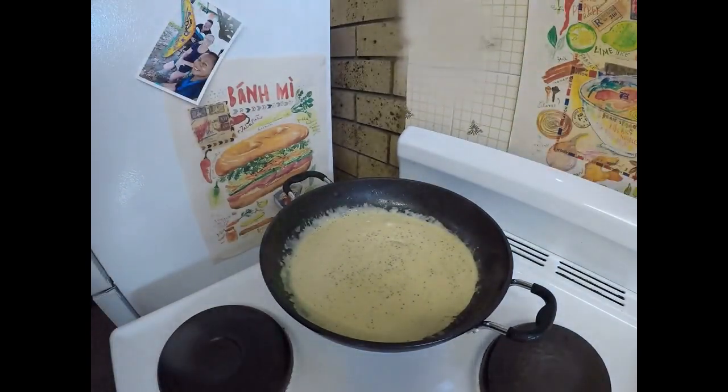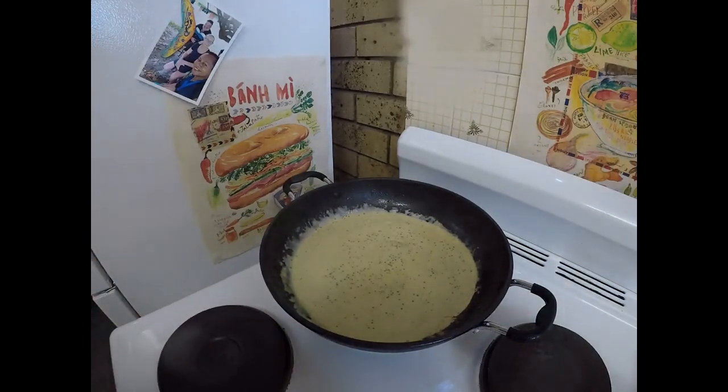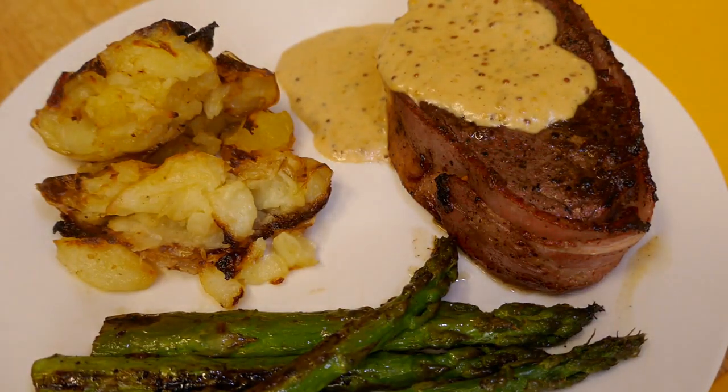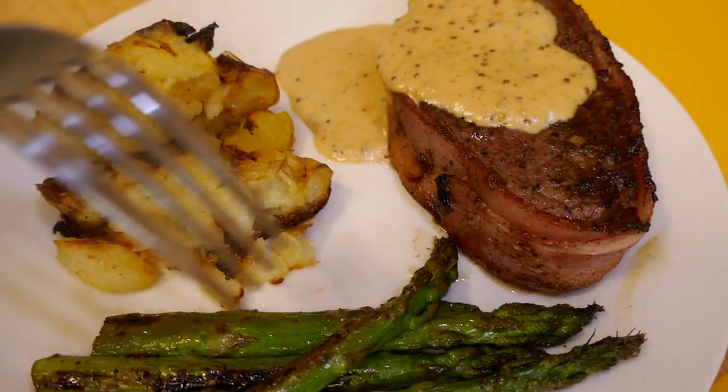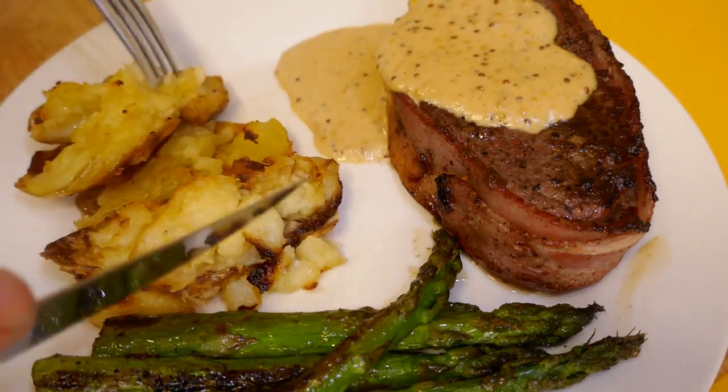I'll just taste that — tasting awesome. So this is nearly ready. I'll put this together shortly and get back to you. So I've plated this up now — looking pretty good. Really happy with my sauce. Asparagus is nice and charred. I also did some easy smashed potatoes. To make them, I just boiled a couple of whole potatoes, dried them out, smashed them a bit with a fork, put a bit of butter and oil on top, and then just baked them. Easy peasy.